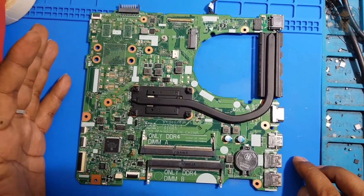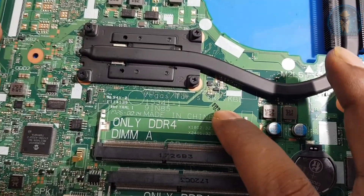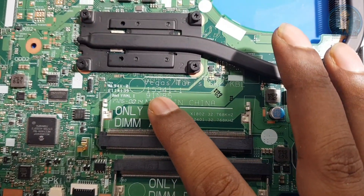Hello friends, welcome to Adit Double One Triple T YouTube channel. This one is a Dell Vostro motherboard and its part number is 15341.